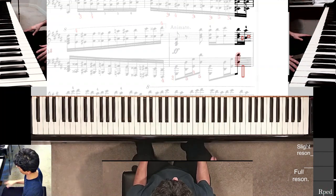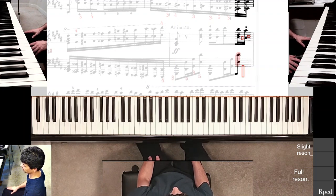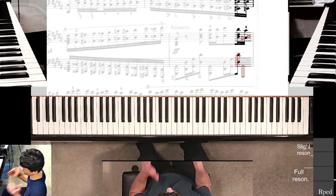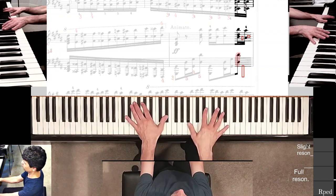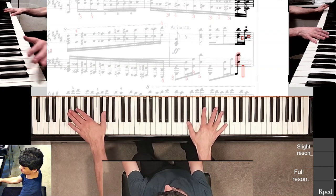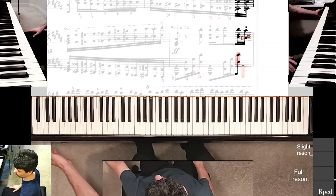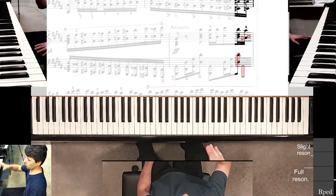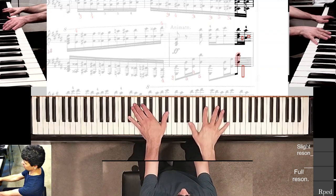I try not to use too much pedal when I practice, and in general I try to play quieter just to protect my ears or my neighbors' ears. The nice thing about this piano is I can actually use a silencer — it becomes a quiet electronic sound. Obviously the real Yamaha acoustic sound is quite nice.